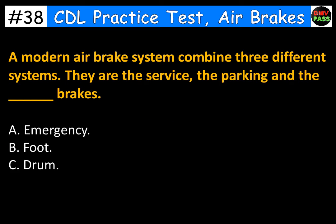A modern air brake system combines three different systems. They are the service, the parking, and the blank brakes. A. Emergency. B. Foot. C. Drum. The correct answer is A. Emergency.